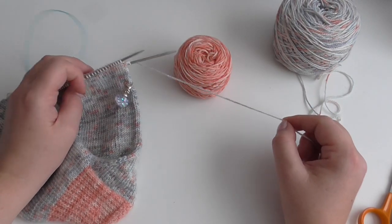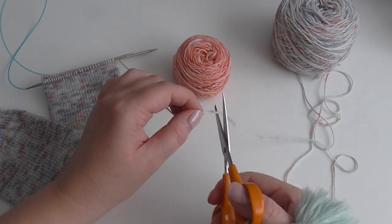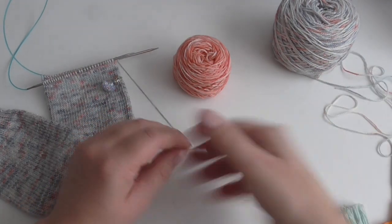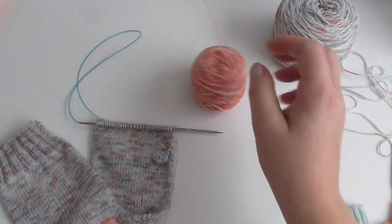So what I'm going to do is cut this yarn. This is the main color for the main body of the sock, so it's long enough to sew the end in, and I'm going to change to this colored yarn.